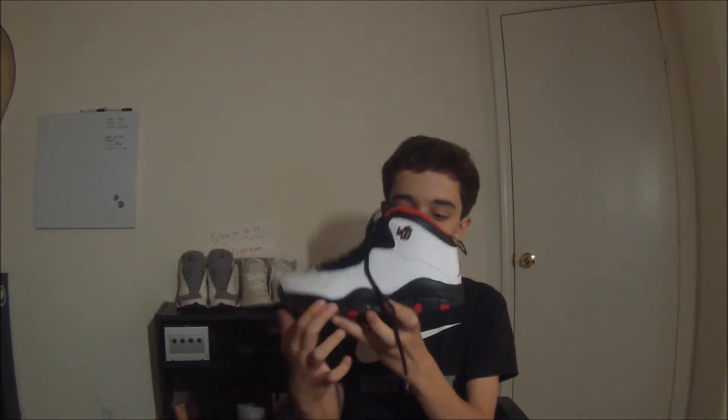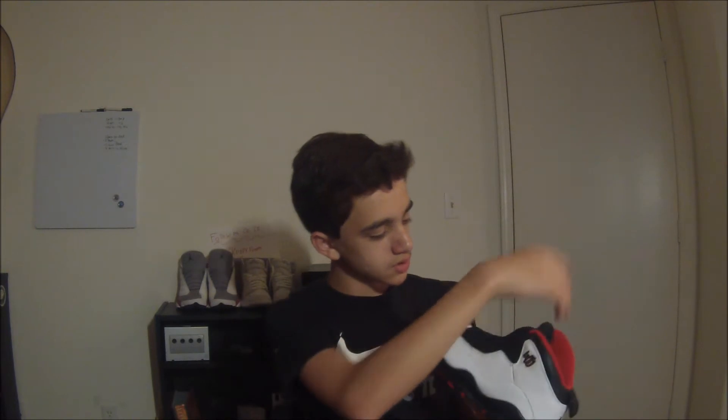On the midsole you have this black plastic piece that's black halfway on the actual sole itself. On the bottom you have a red and black color scheme with the white Jumpman logo. You have all his achievements listed there — it's on like every Jordan 10.